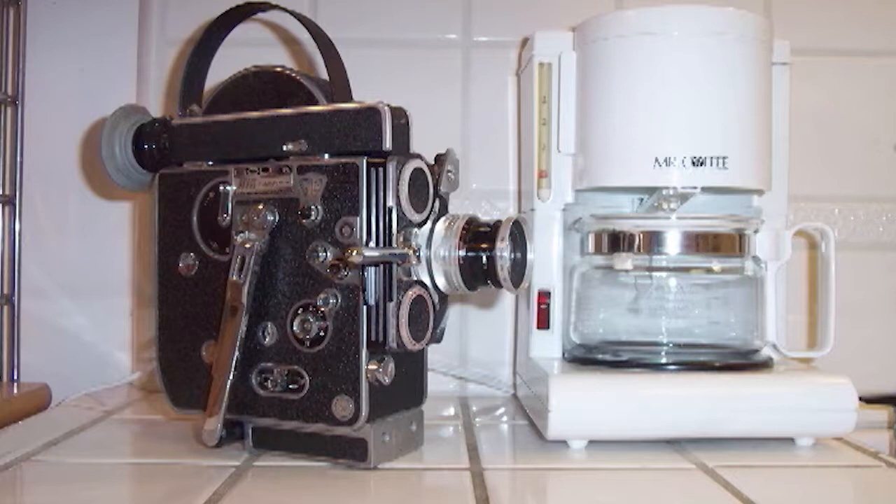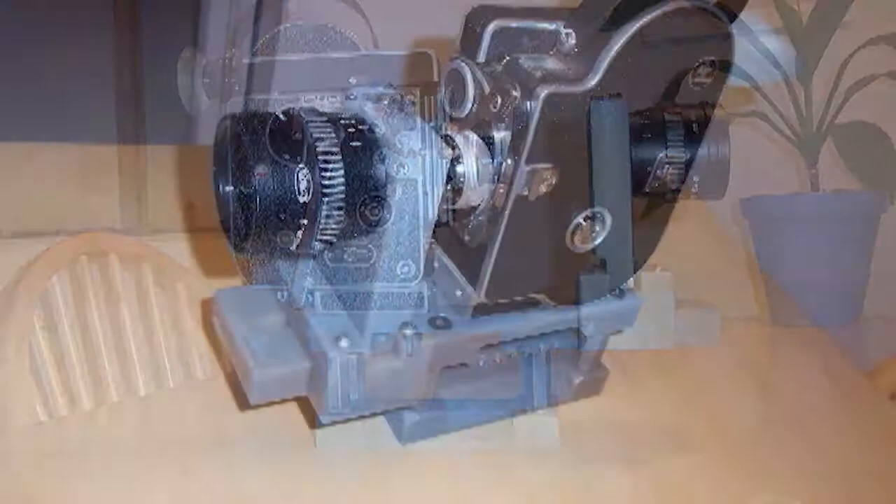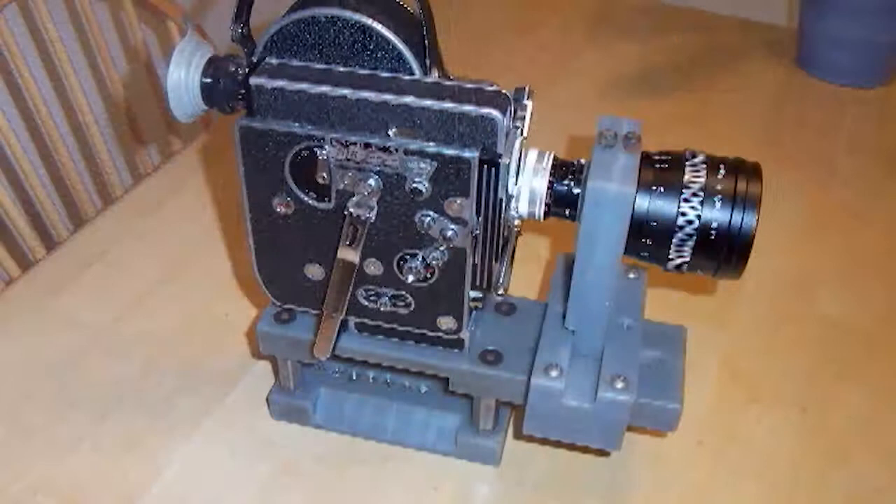Here is the camera we filmed with — it's a Bolex, a great little wind-up camera about the size of a Mr. Coffee machine. While we shot on 16mm, it's really this anamorphic lens that squeezes the frame into that Ben-Hur aspect ratio. There's nothing fancy about the mount — essentially it's just a vise that holds the anamorphic lens in front of the camera lens.